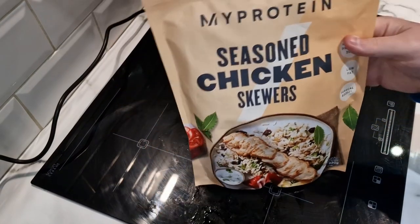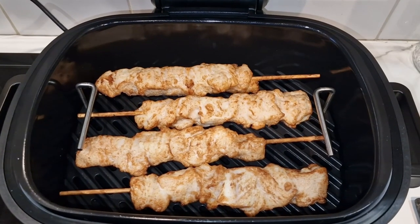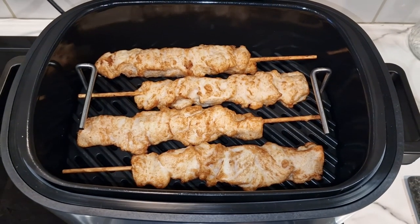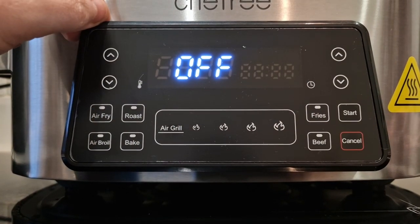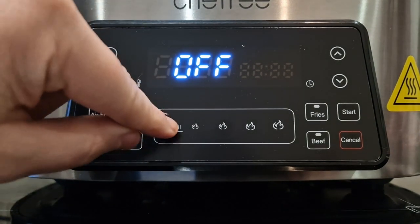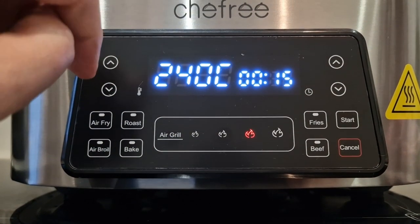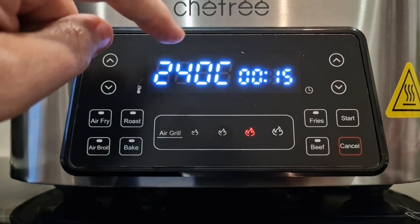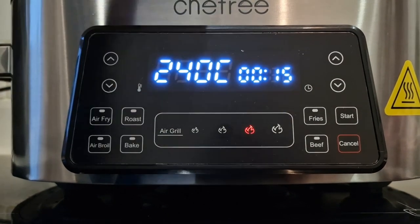There they are on the griddle pan. Let's turn this on now and get cooking. I'm going to press air grill and go for the third one - the automatic one. It wants me to cook at 240 degrees for 15 minutes on air grill, so that's what we're going to go for. I'll shut the top.